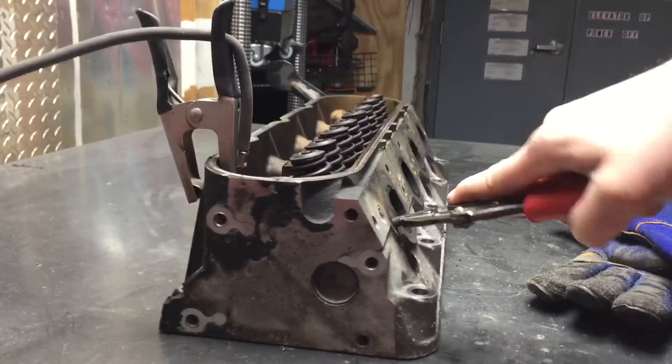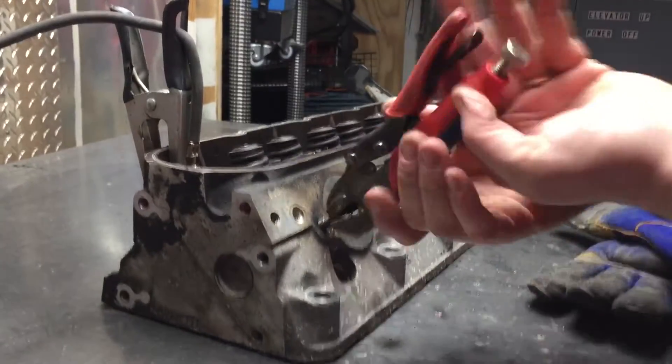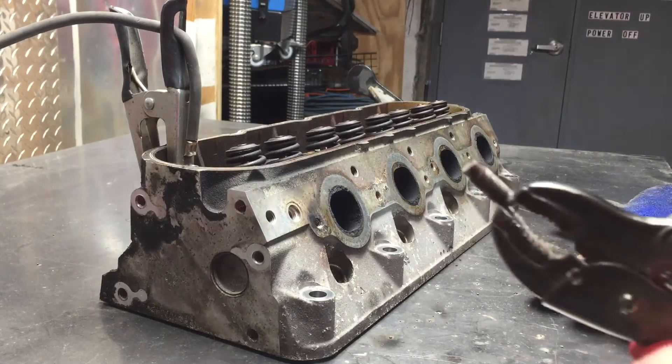Some people will weld a nut on — plug weld a nut — but I think that's just one more step that's not necessary. Because here we are; saw how quick and easy that was. Let's do the other one.